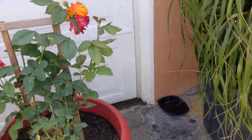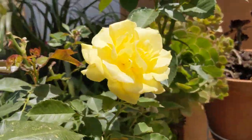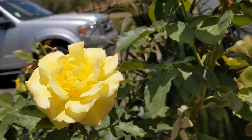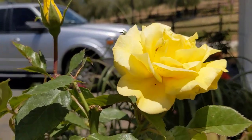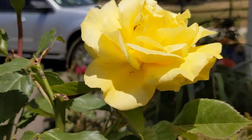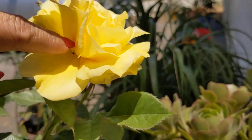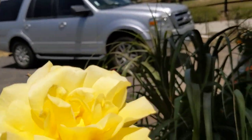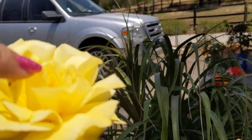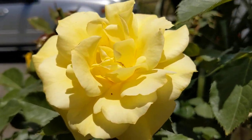That's another shot of the pinata rose. Alright guys, I just wanted to share that with you really quickly. There's another rose I got at Lowe's — really pretty. Looks like a little spider or something in there. Have an awesome day guys, bye!